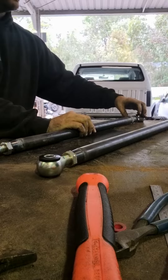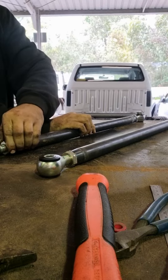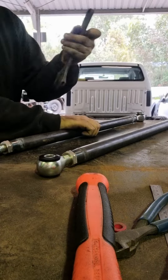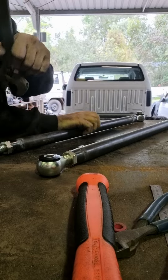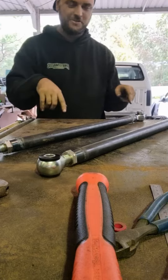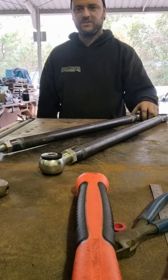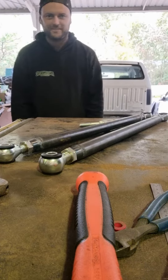Drop it in, just wind these nuts. That's how easy it is — just find two spots, whatever length you need, adjustable left and right, wind it, drop it in, and you get all your bars the same length.